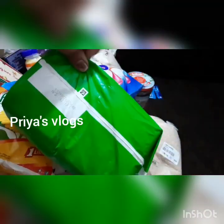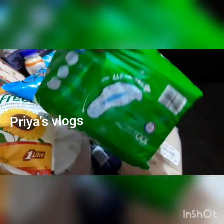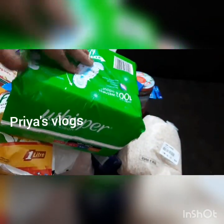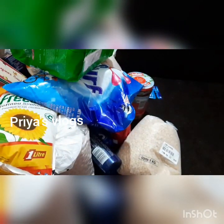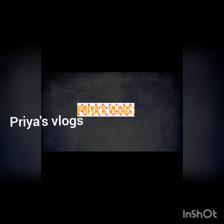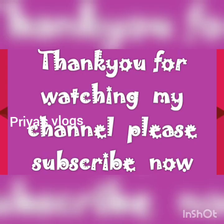Okay friends, I'm going to finish this D-Mart shopping. Please like, share, and comment, and subscribe. Click the bell icon so you don't miss notifications. Okay friends, I hope you like this video. Bye!